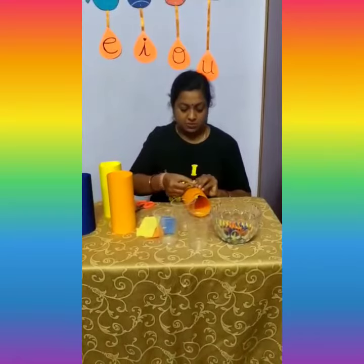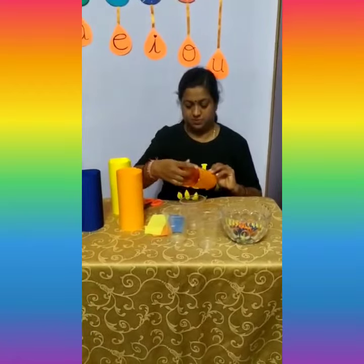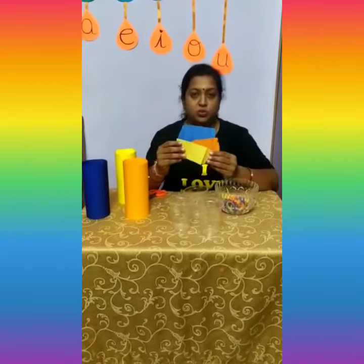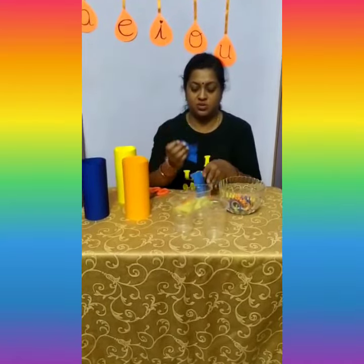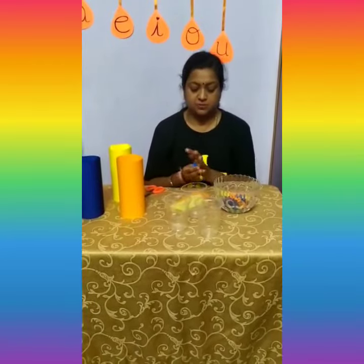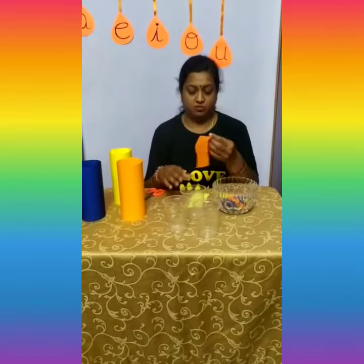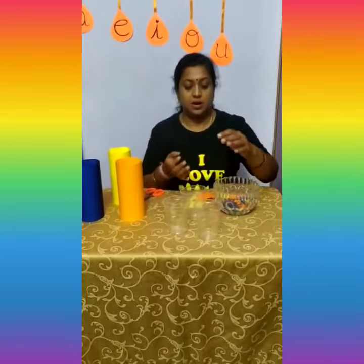Let us roll the paper like this — so this is ready. Our next step is we have given you the color crepe paper. Our next step is to make small balls using the crepe paper. Let us scrunch and make small balls like this. In the same way, let us make the balls in different colors.